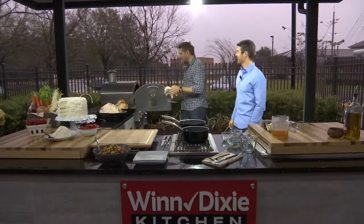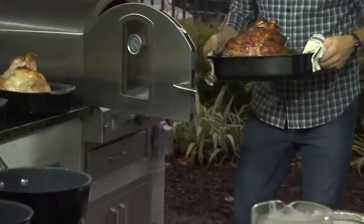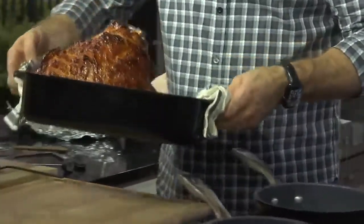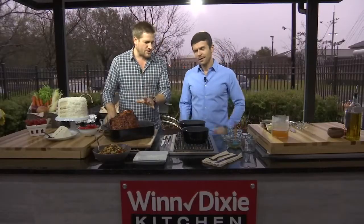I cheated and put one in ahead of time. Look at this — isn't that unbelievable? It is just so gorgeous. That is amazing, and it smells fantastic — it's just going to taste so, so delicious.